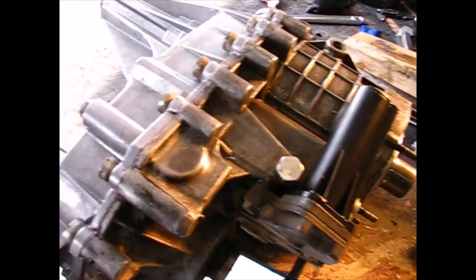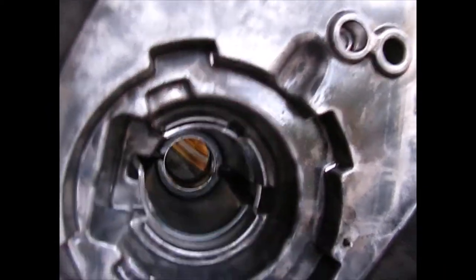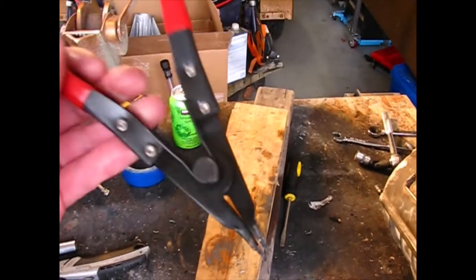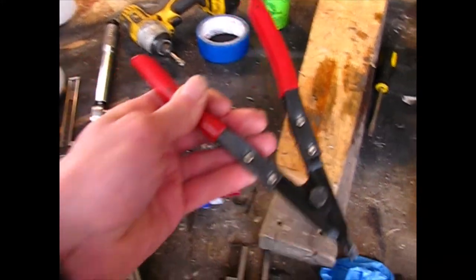Getting the transfer case half apart — take all the bolts out and you have to release a clip, that little C-clip right there. You can see it — a little retaining clip that goes around the bearing. What I did was use a pair of C-clip pliers, spread it out as far as I could, and that sucker popped right out of there.